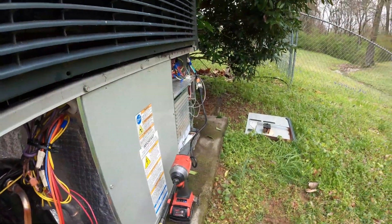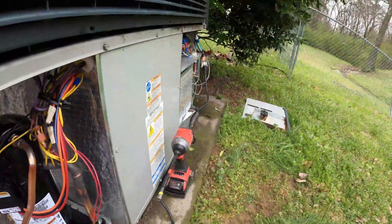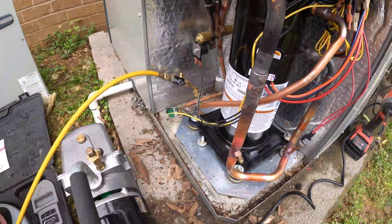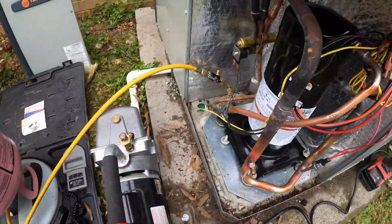I got a wire back over there where I used a plug so I can run all this stuff. The closest plug on this house is about 200 feet that way, so I jumped it right there. I'm going to wire that back up, let this charge, and then we will take a look at our pressures.